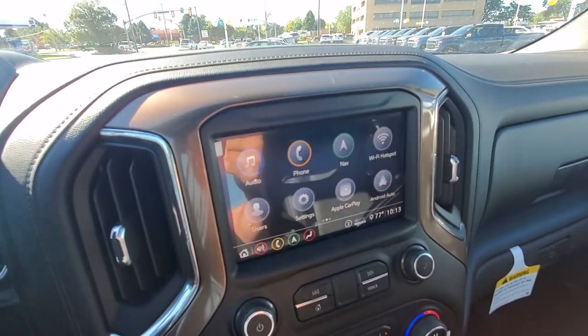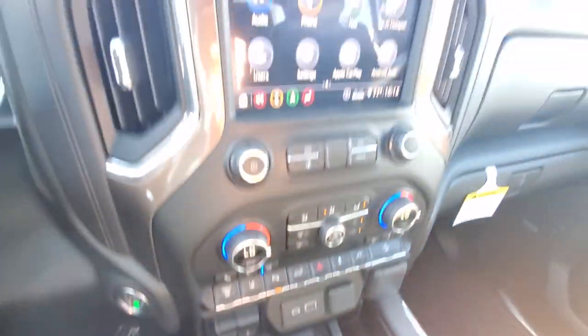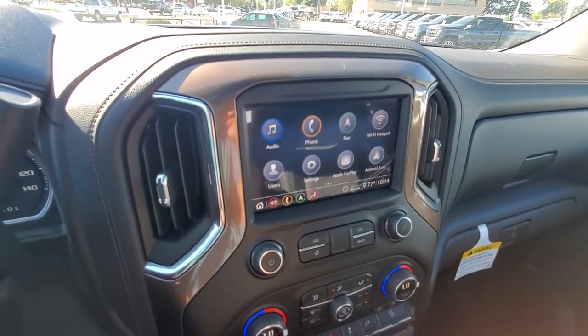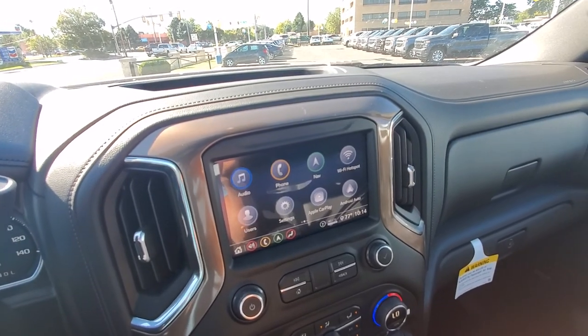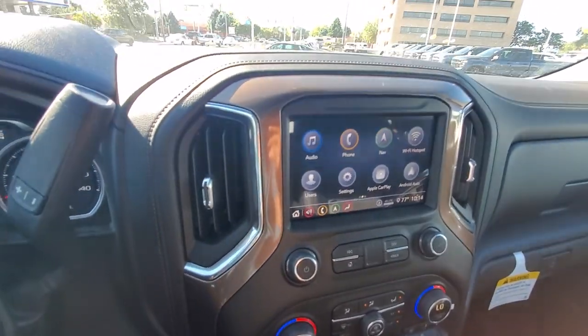You got Apple CarPlay and Android Auto. If you plug your phone into one of the USB ports you're going to display call logs, text messages, iHeartRadio, Pandora, Google Maps — anything like that short of games or videos. It won't allow you to do those, but anything other than games or videos you're able to view up on the screen. Really nice there.